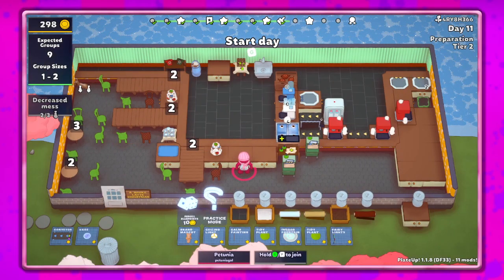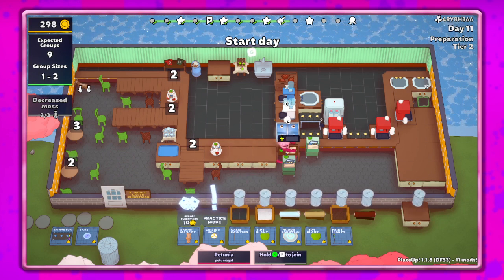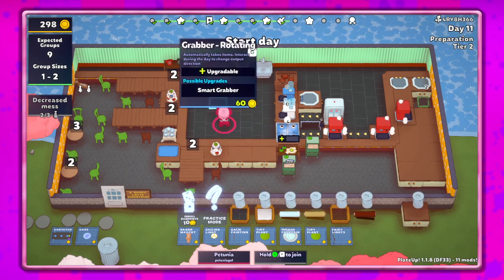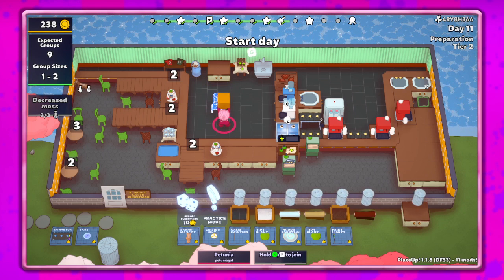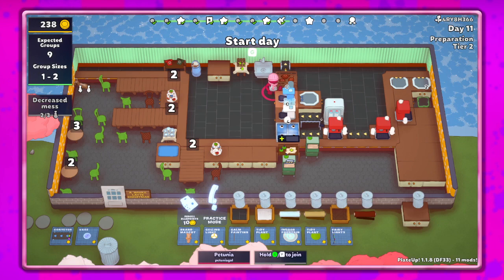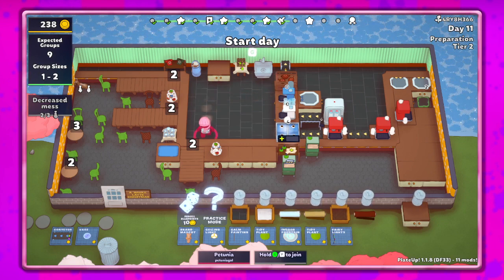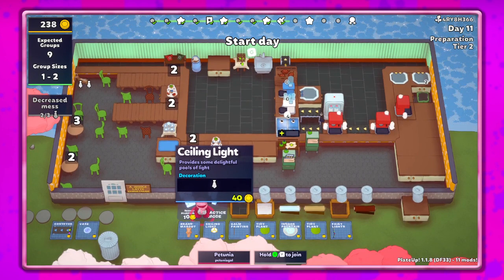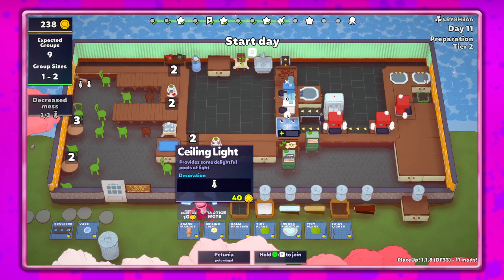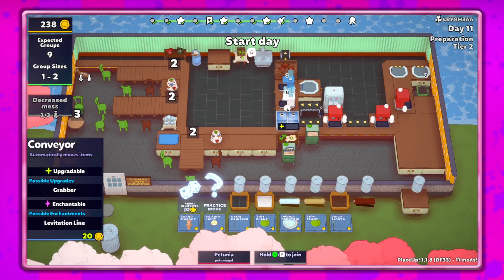Hey guys, it's Petunia Gal and we are back in PlateUp! Hope you're having an awesome day, let's get to it and see what fun we can have today. So as you can see, I've done a little bit of work and redesign here. I want to put that there to bring out the teapots and put it in the sink. I have two portioners - that's not gonna work, so I'm gonna have to have another combiner. Let's go ahead and save this.